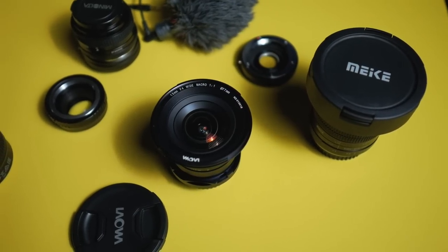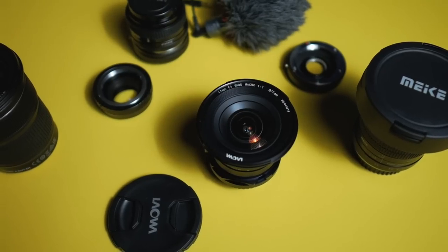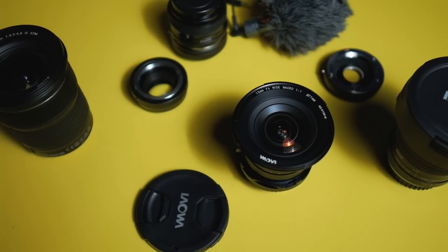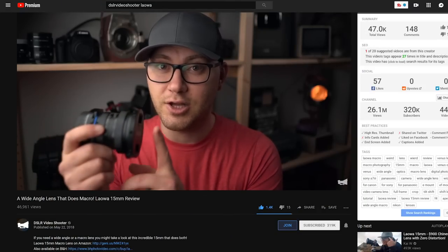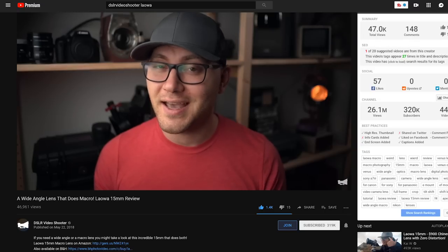Then I got this other lens — the Laowa 15mm f4. It is a wide angle macro lens and also a shift lens. Now this is the Laowa 15mm f4, so it takes in a little bit less light which could be a problem if you're actually using it for macro stuff. It's a wide angle lens and it does cover the full frame sensor — you get quite a bit of vignetting out here, but it does cover my full frame sensor. I was actually recommended to this by Caleb over at DSLR Video Shooter who made a video on it and I just had to have that lens.